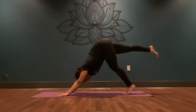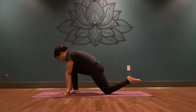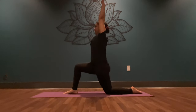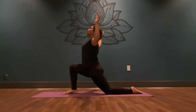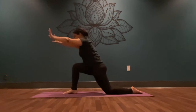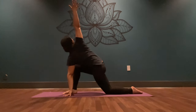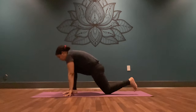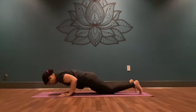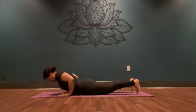Inhale, lift your right leg to the sky. Exhale, step in between your hands, place your back knee down. Inhale, lift your arms to the sky. Exhale, bend into your elbows, sink your hips low, shine your heart. Inhale, reach your arms back high. Exhale, bring your hands to frame your front foot. Inhale, reach your right fingertips to the sky — come to a twist. Exhale, plant your palm down, lift your back toes and step your foot back to high plank. Inhale, shift forward. Exhale, lower down. Inhale, press up into your back bend. Exhale, downward facing dog.